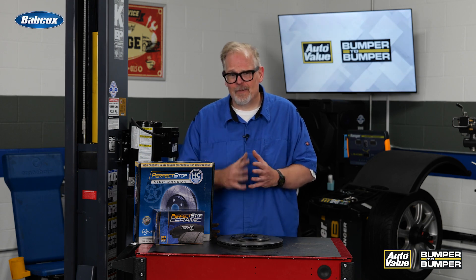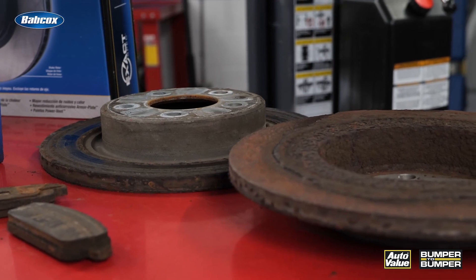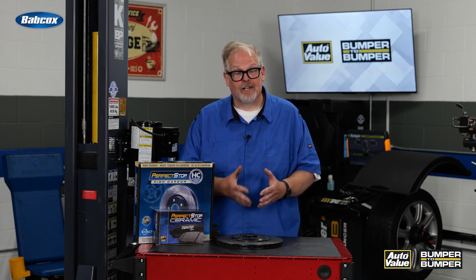When servicing these vehicles, make sure you're inspecting the brake system — and I'm not talking about looking through the wheel. Actually look at the pads and the back of the rotor. You may see issues with corrosion, wear of the brake pads, or in some cases delamination of the brake puck.